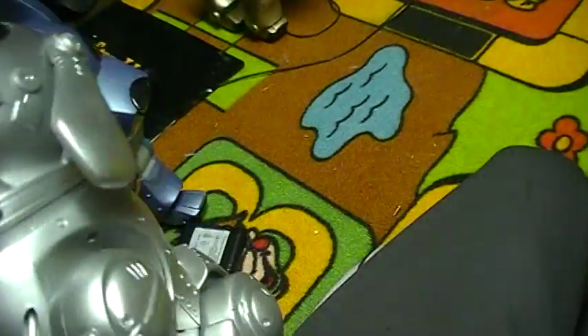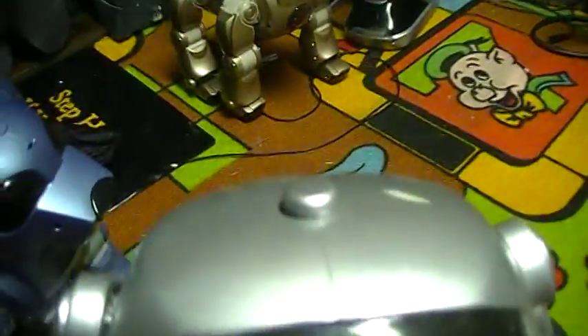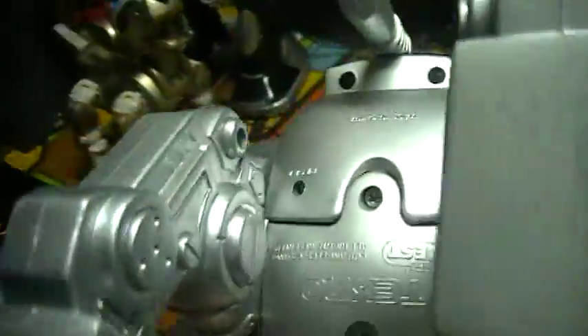This guy takes 3 AA batteries, I believe. There's a ton — that's where you feed him his bone, his nose. When you hit his nose... his tail. There's not much detail; these are really old toys.